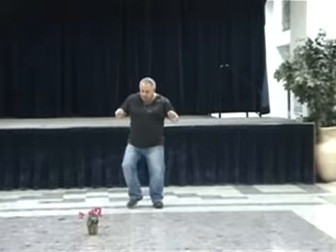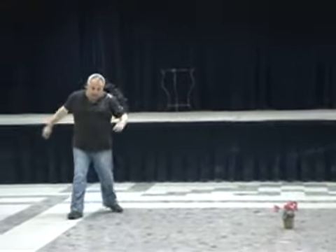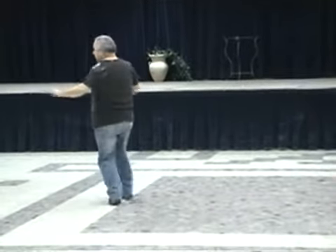We'll start to the right. Right, left, right, left. Touch, turn. And cha-cha-cha. Main, and again.